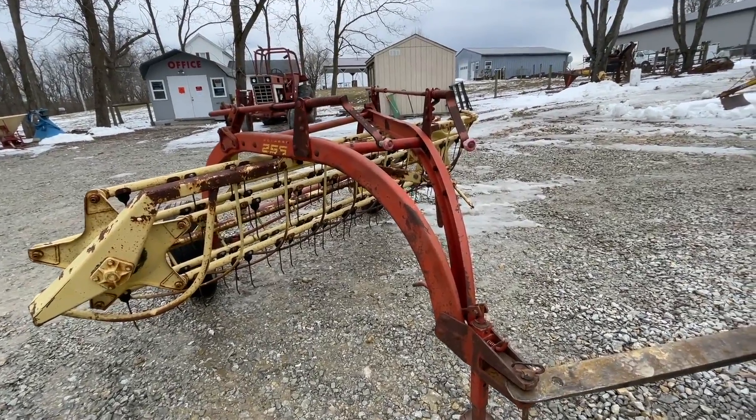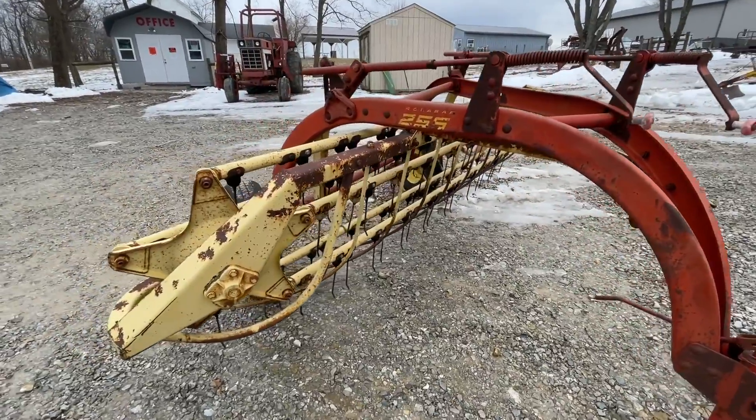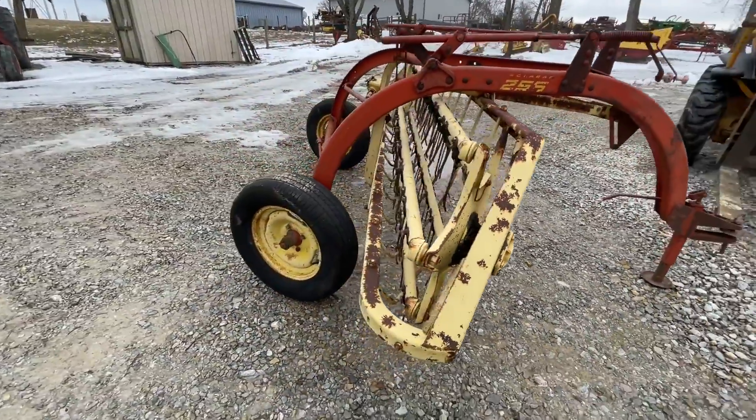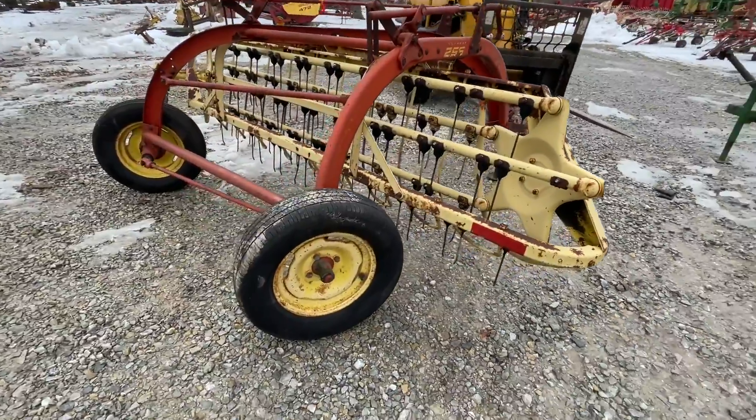Here is a New Holland 256 jack and hitch bar rake — decent set of tires on it, eight and a half foot working width. It's in pretty good shape overall. Watch to the end of the video — we're going to run it for you. If you guys have any questions about this one, just give us a call.